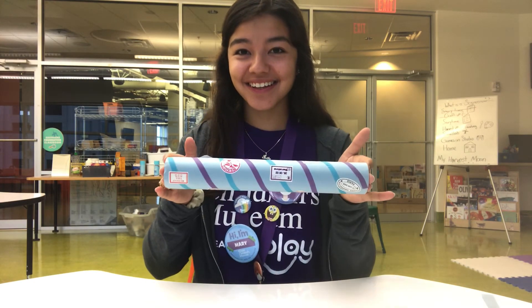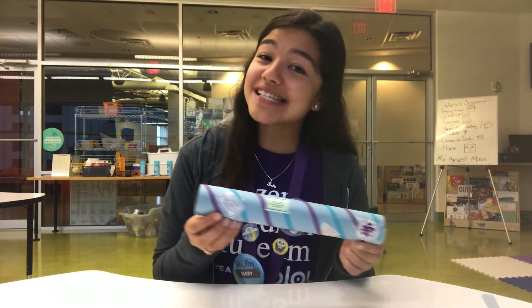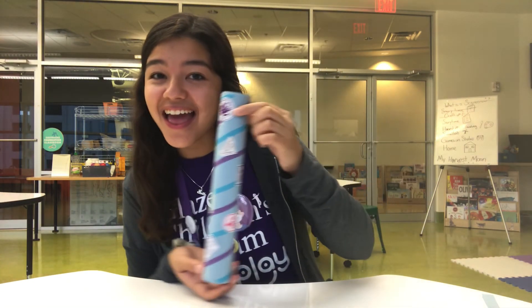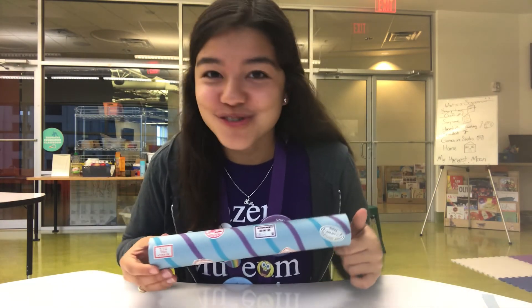Step five: decorate your rain stick. Ta-da! It's all decorated. Now that your rain stick is all decorated, tip your rain stick back and forth to start hearing all those rain noises.